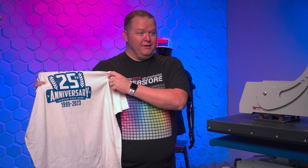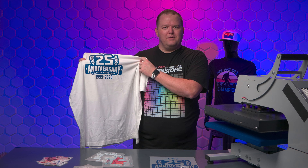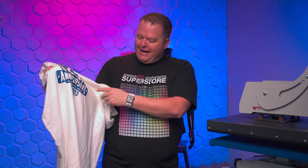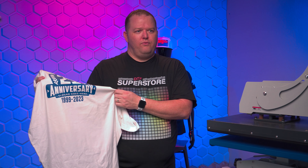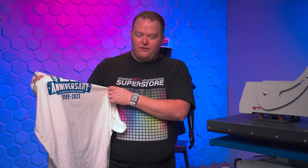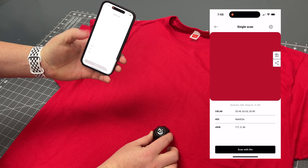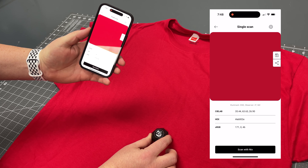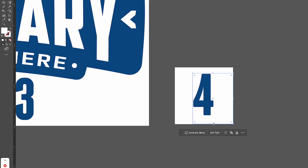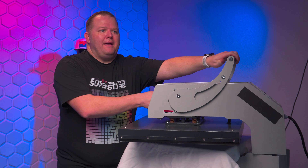So here's a DTF graphic that I printed and pressed on this shirt with the wrong date — it should read 1999 to 2024. We can't simply just print a 4 and press it over the 3, as the 3 will partially show through. So we need to also create a background that's the color of the shirt to cover the 3. Since this is a white shirt it should be a bit easier, but you can use the NYX Color Scanner to find the exact color of your shirt. I'll make that color the background and use as little white as possible to cover the 3, using normal time, temp, and pressure.